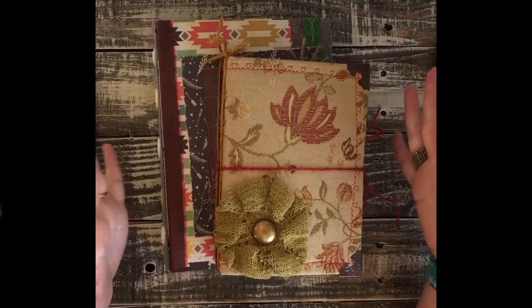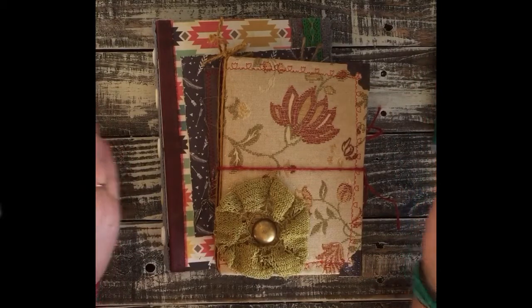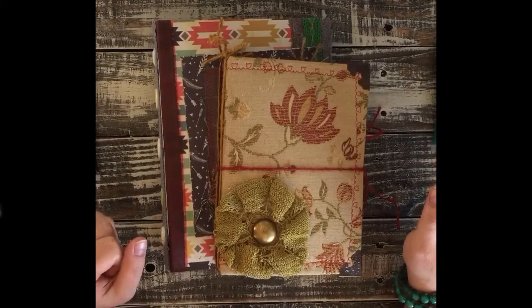I have these two books that I made for my cousin. I couldn't decide which one I liked better for her, so I'm just going to send her both and I hope she enjoys both of them.